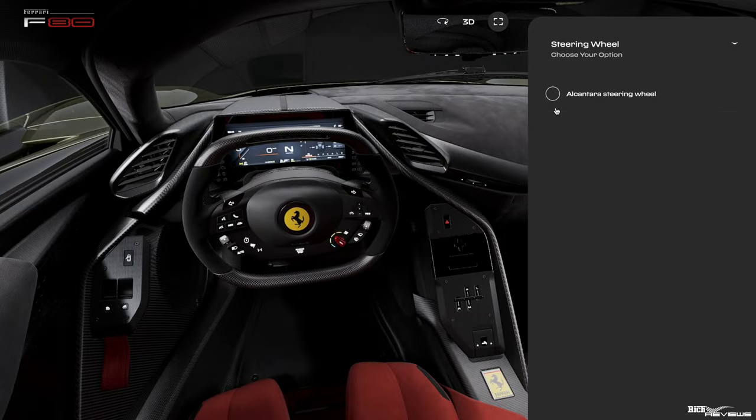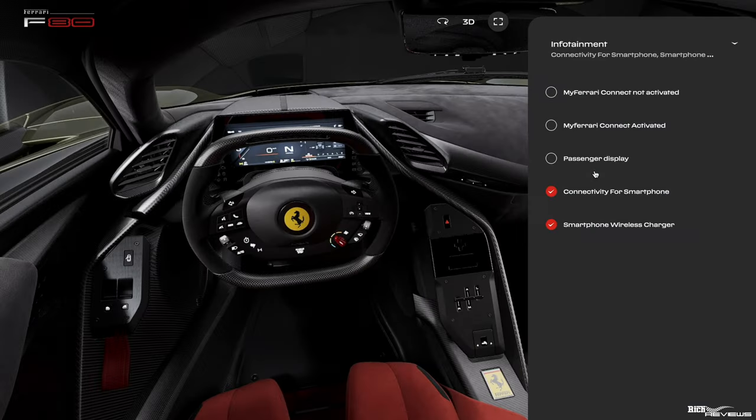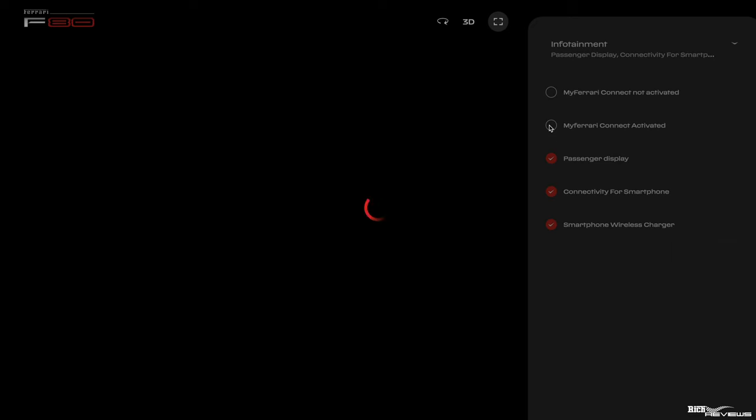From there, we can go to steering wheel configuration. If we choose an Alcantara steering wheel, it then tries to change the whole rest of the configuration, so we'll probably leave that for a dealership — but we would go for an Alcantara steering wheel. With regards to infotainment, we're going to go for pretty much all of these options: passenger display yes, and we want my Ferrari Connect activated rather than deactivated. So we're going to go for my Ferrari Connect activated and lock those options in.